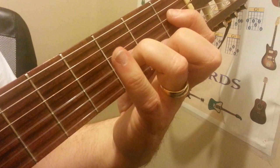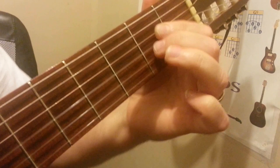Then we got the 3rd string 3rd fret, 4th string 1st fret. And then we just kind of bring them together to meet on the 2nd fret. Then we pull them open — 3 and 4 open. And then strum the E.